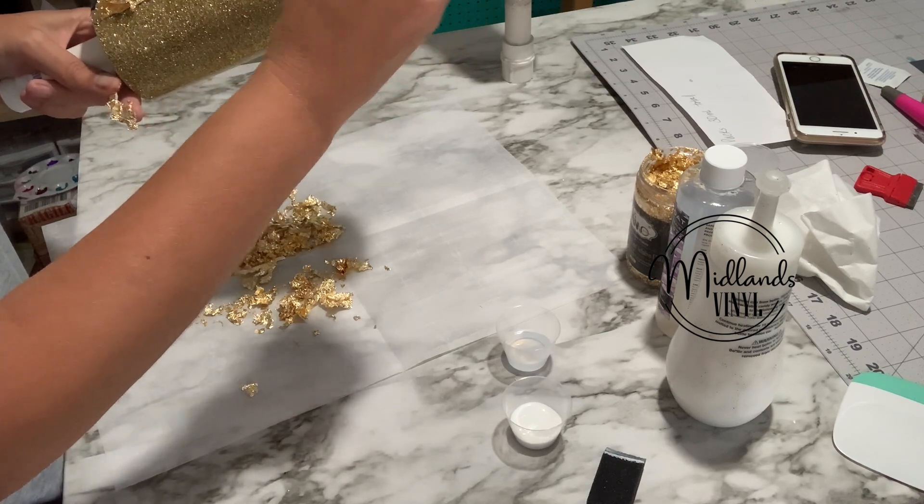And then I'm going to do the last side. Just tap it on there. You don't want any really big chunky pieces balled up, because when you go to put your epoxy on you're going to have to sand a couple of times to get it down — I learned that the hard way. So you just kind of want it thin all the way down.